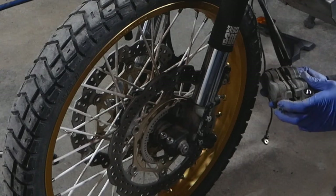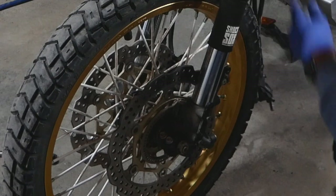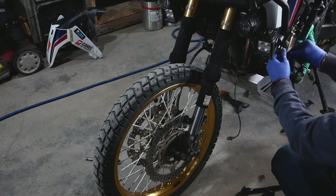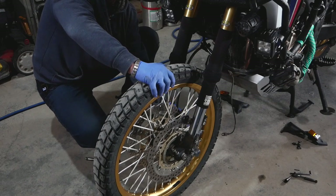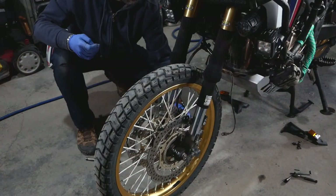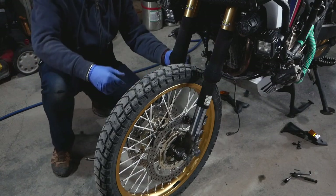Believe it or not there's still quite a bit of brake pad left, so I'm not gonna change it. At this point your best bet is to mount the calipers somehow so they're not putting pressure on the hoses anywhere, so I'll grab a tie and mount them up. The other side is the same idea — same two screws to remove it, tie it up. Once that's done I'll remove my shock socks.